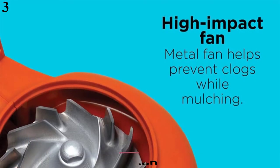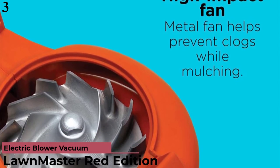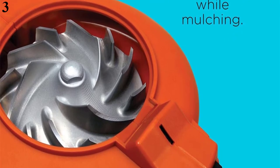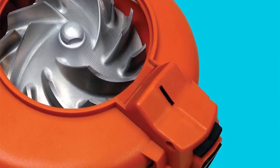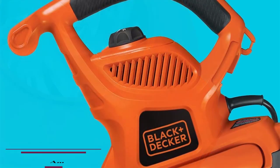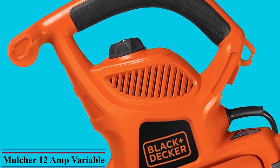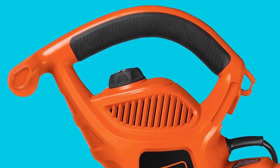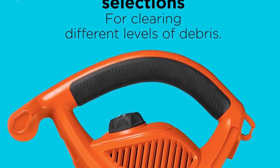Number 3: Users praise the Black+Decker BV6600 for its impressive power, great vacuuming, and nearly flawless performance. The leaf vacuum's high-impact metal fan helps prevent nuisance clogging and shreds up to 16 bags of leaves down to one. Equipped with a 12-amp motor, this popular leaf vacuum sucks up leaves, twigs, pine needles, and grass clippings, leaving your lawn spotless in seconds. The BV6600 also has a built-in cord retainer designed to keep the cord snug and in place.